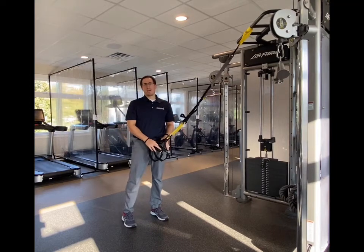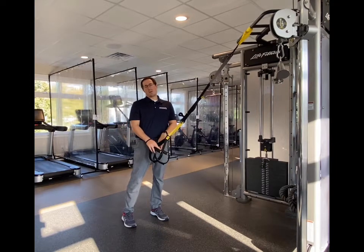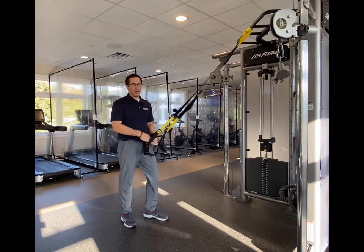Dr. Dan here to demonstrate TRX rows. These are body weight-resisted rows using the TRX straps.